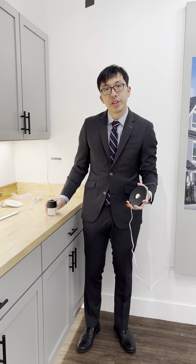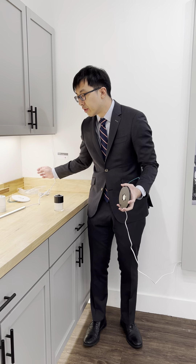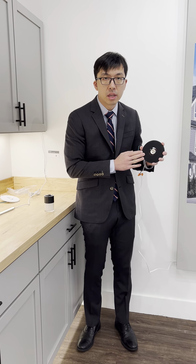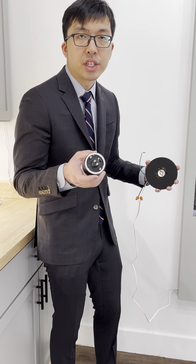I just wanted to introduce our new twisting light program. Basically what happens is you first mount a canopy directly to your junction box, and then we have a variety of fixtures that you can choose from. On the back of each fixture, you select your color temperature from 2700 Kelvin all the way to 5000 Kelvin, and then you simply twist on and light up the fixture that way.